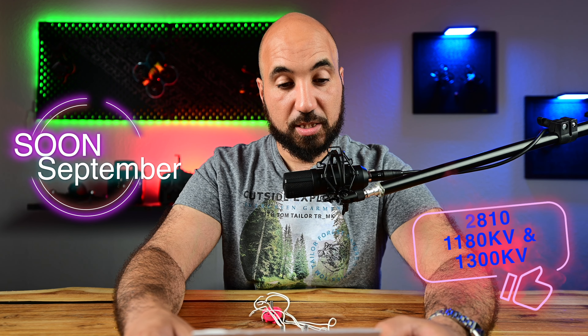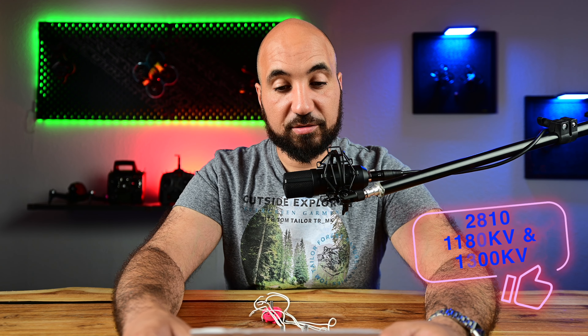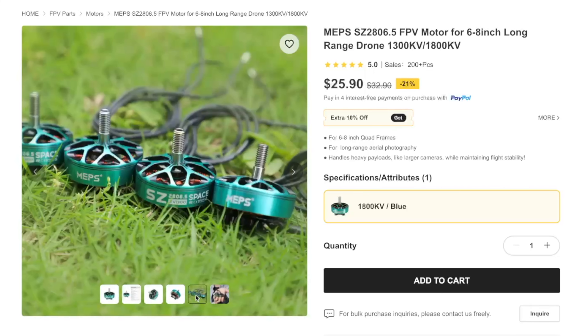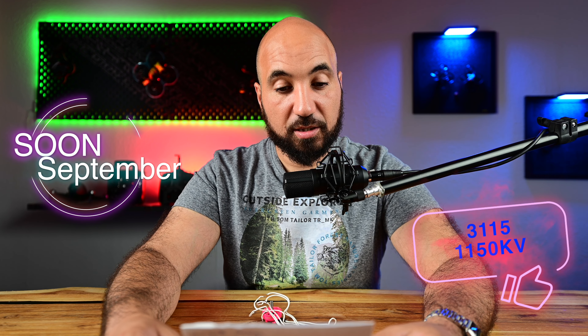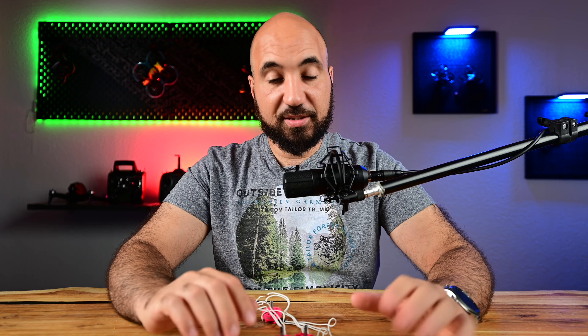We also have the 2203.5 in 1500 KV and 3550 KV, the 2505.5 in 2000 KV, the 2810 for seven-inch drones in 1180 KV and 1350 KV — I think mine is the 1350 KV — and the 2812 in 900 KV and 1150 KV, plus the big 3115 motors in 1050 KV. So there's a lot of variety.